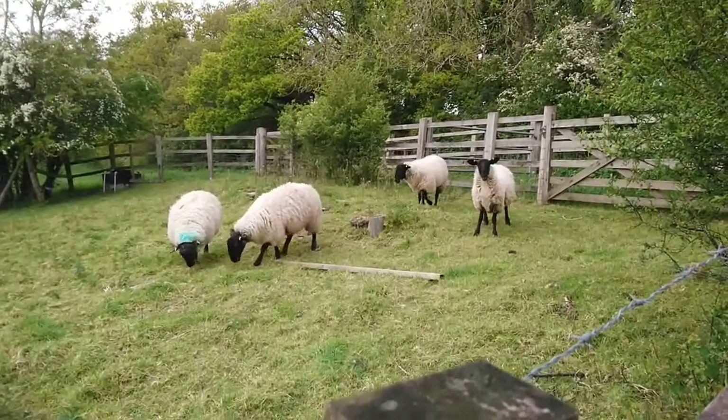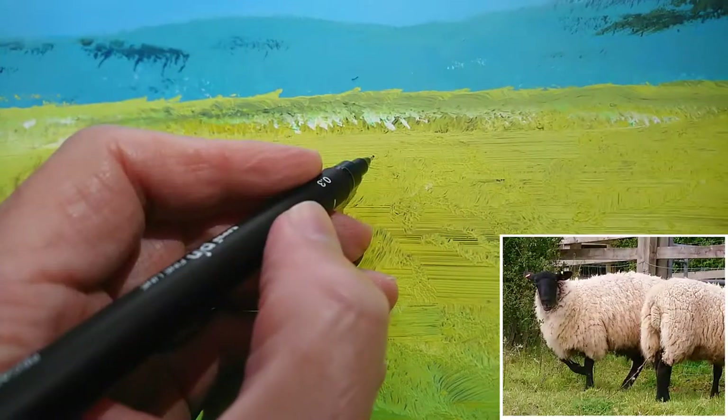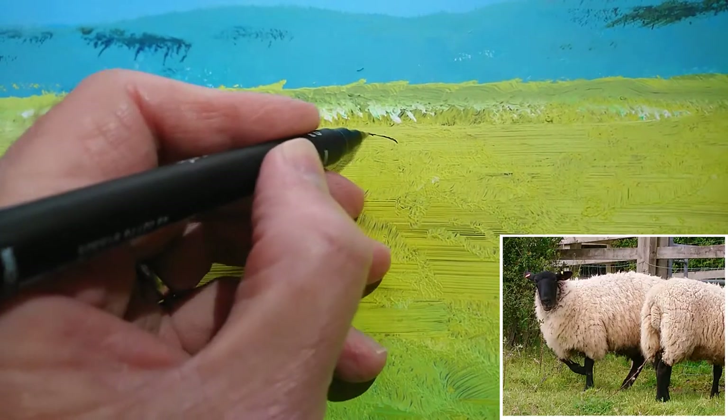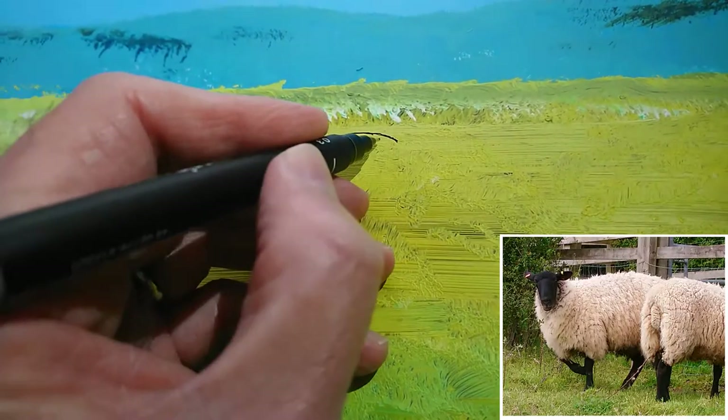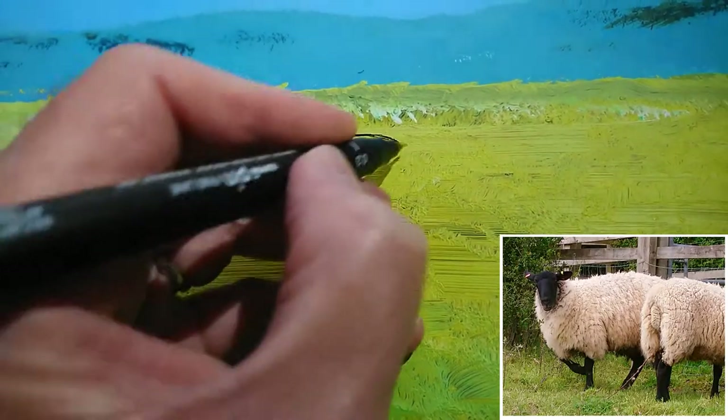The reason I chose this background is I thought the yellow would make a really striking contrast with the black head of the Suffolk sheep. So here's the curve of the top of the head.